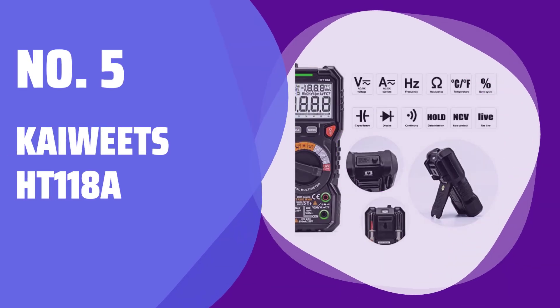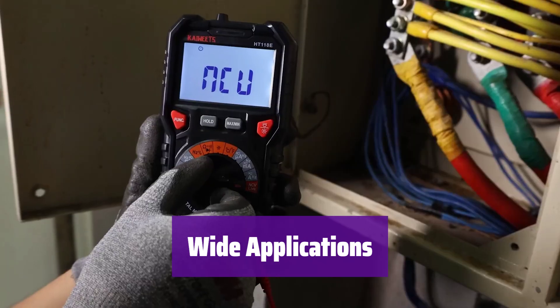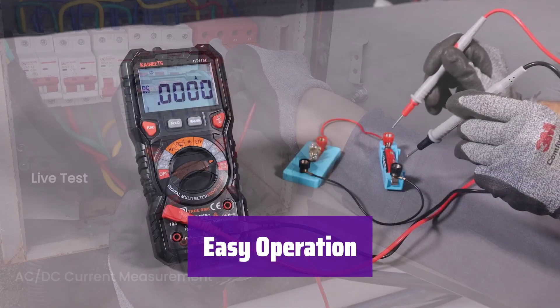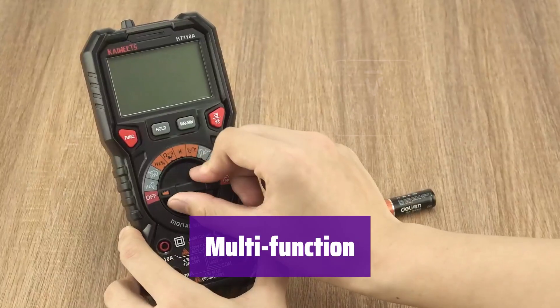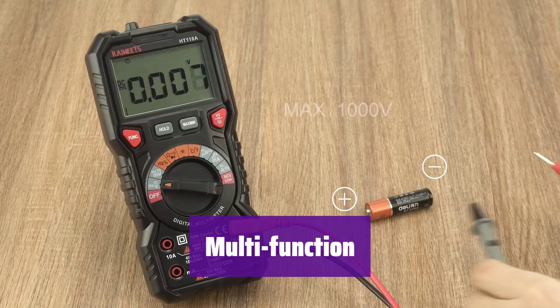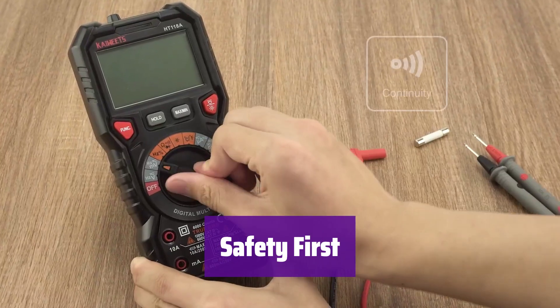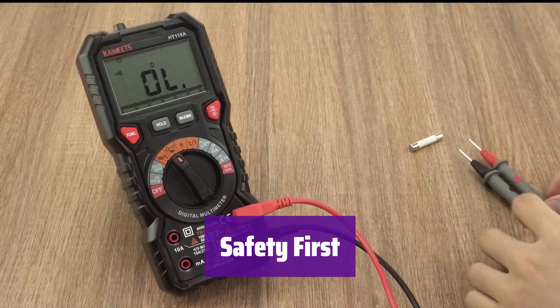Number 5. It measures voltage, current, resistance, and more, making it perfect for automotive and other applications. Simply switch the dial to the desired function — the LED lights will guide you. Its auto-ranging feature simplifies the process. It includes non-contact voltage testing, a flashlight, and min-max average recording. It's designed for convenience, versatility, and safety, featuring multiple protection circuits and certifications.